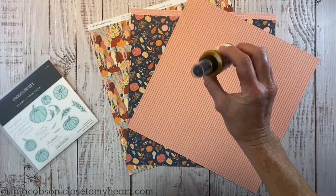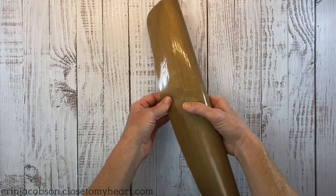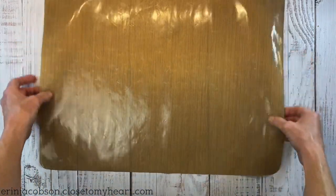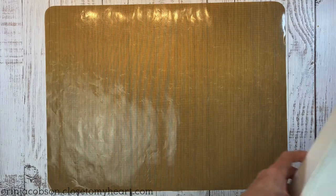I'm going to dress it up a bit with this Dina Wakley Media Gloss Spray in the color Gilt, so shake it up really well. This is really fun to use. When I'm doing any type of messy work, I like to lay down my all-purpose mat — this protects your work surface.